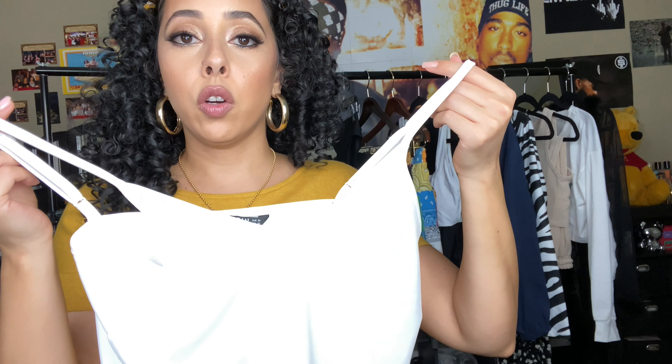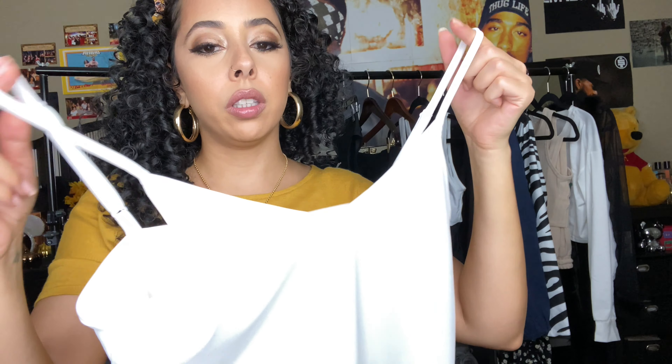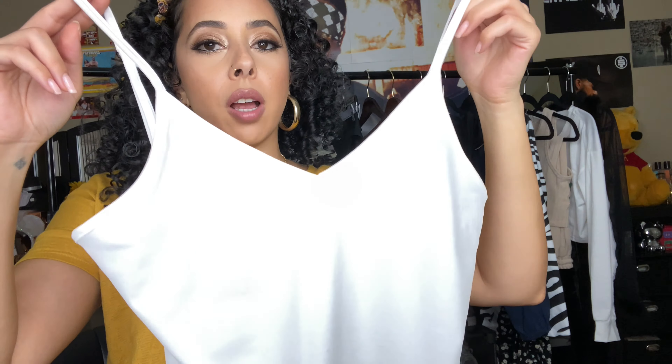This is a v-neck bodysuit that clips on the bottom. It's very comfy and adjustable, so if you need it a little longer or shorter depending on your torso, you can do that. It's a soft spandex material. I felt like it needed to be brought up a little on the sides, so I'll have to adjust mine. I love that it comes with adjustable straps.